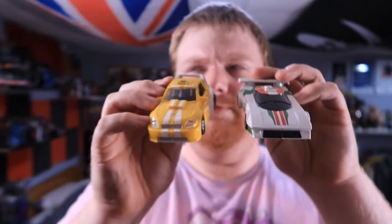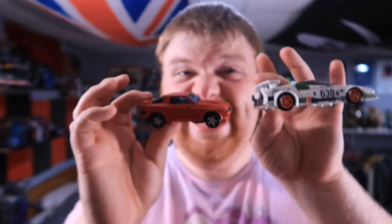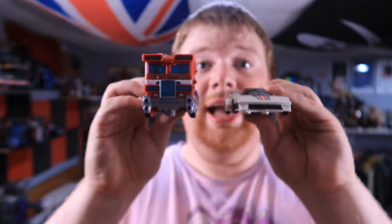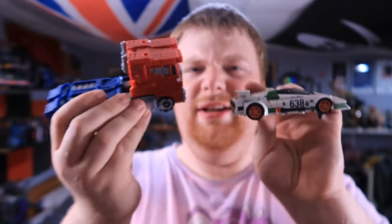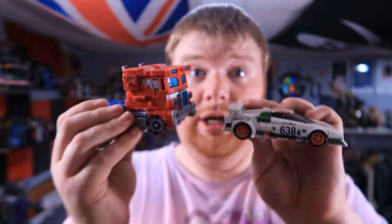Here he is with Classics Bumblebee, and here he is with Earthrise Cliffjumper — look how tiny this guy is, why is he so small? And here he is with Voyager Prime, the Siege version, because I don't actually have the Earth mode yet, which I will get to in due time.